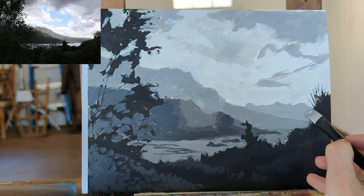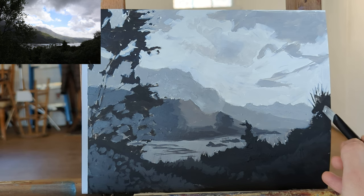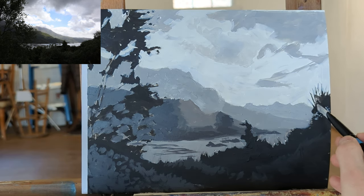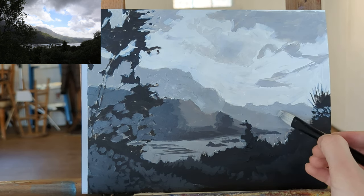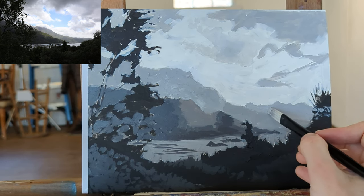One of the nice things about painting in kind of flat graphic shapes with relatively hard edges is that you can get away with the most subtle of value transitions. If you paint with a more blended style, you have to have higher contrast. You can use lower contrast between shapes if you paint in a flatter, more hard-edge style.